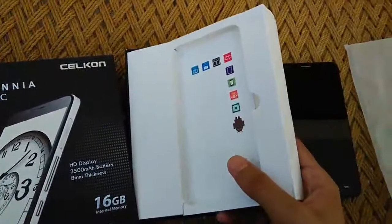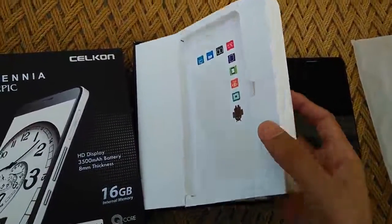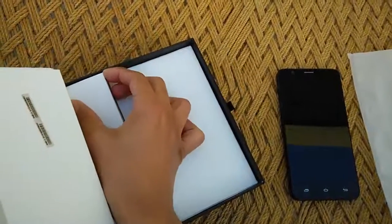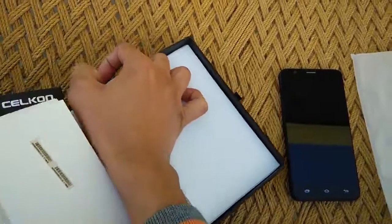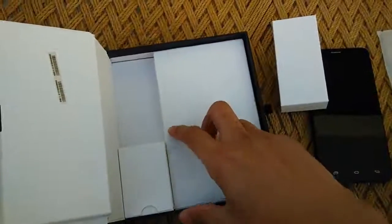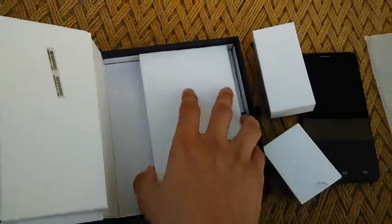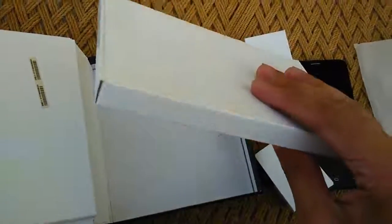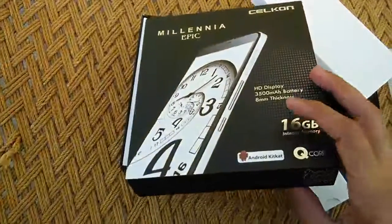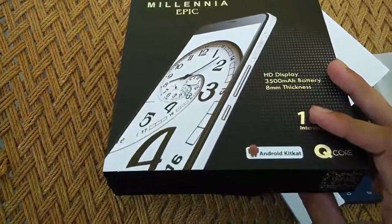The screen guard had all these things printed on it so I decided to remove it. Inside we have three different boxes: one contains the earphones, one contains the USB charger, and one contains the data cable and user manual etc. The boxing of the device, just like the phone itself, is pretty slim.